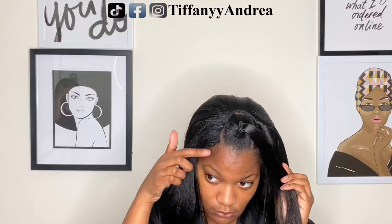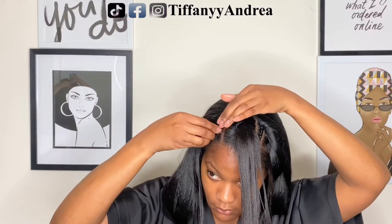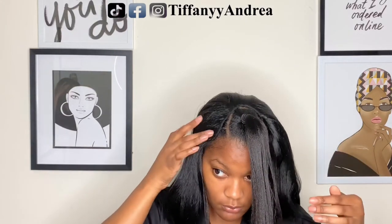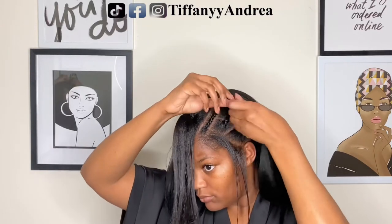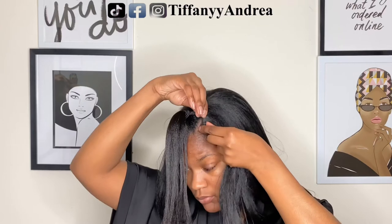I was struggling a little bit because the hair was too close to my face. All I had to do was bring the wig back — I don't know why I didn't do that, but I figured it out and nothing was showing.